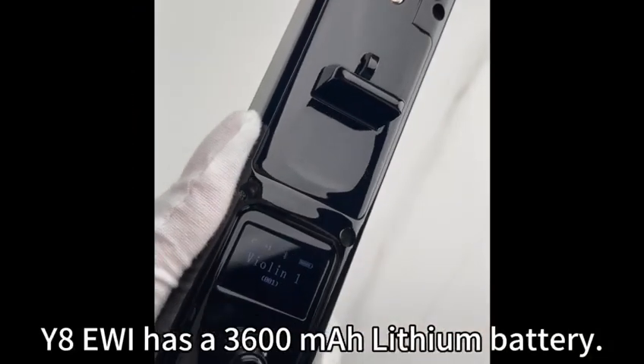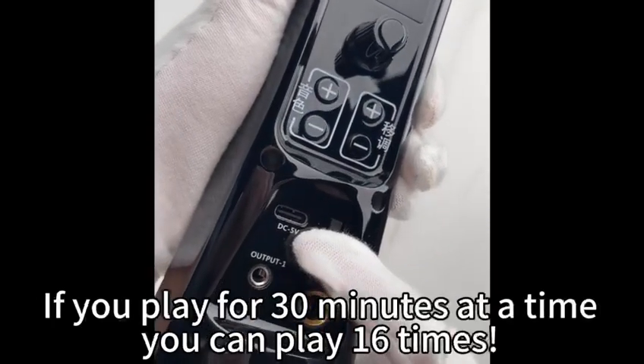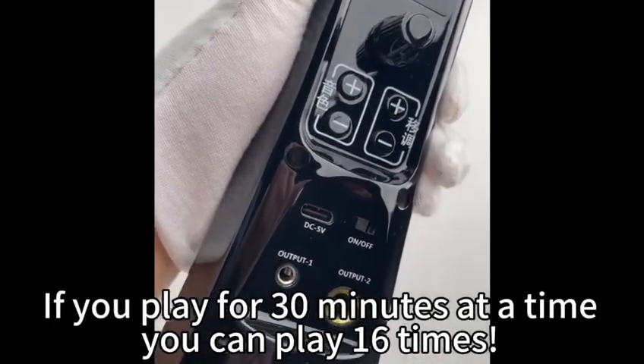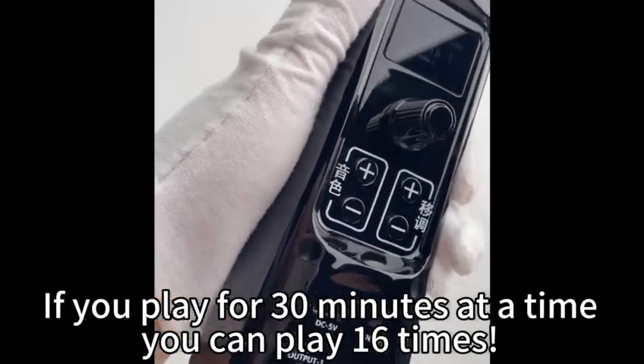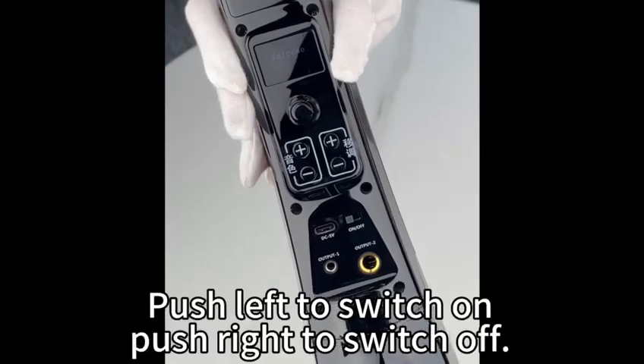The Y8 EWI has a 3600 mAh lithium battery. If you play for 30 minutes at a time, you can play 16 times. Push left to switch on, push right to switch off.